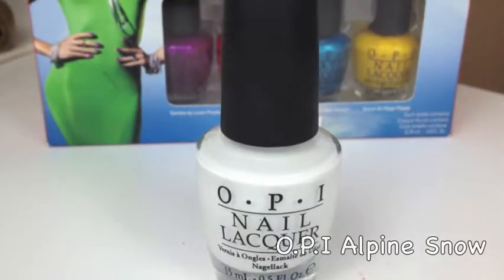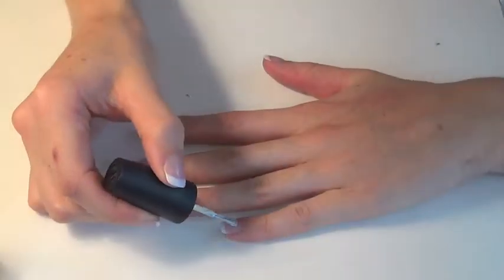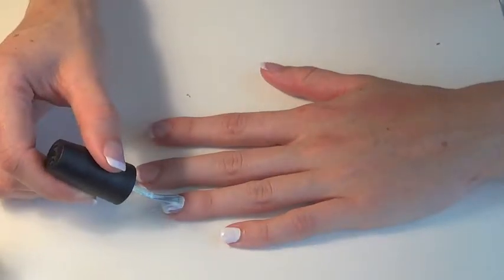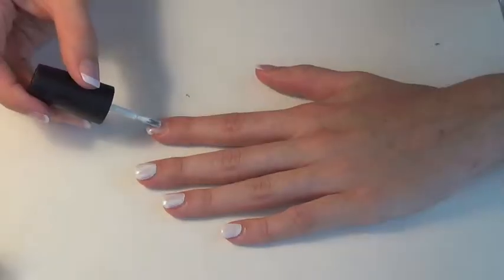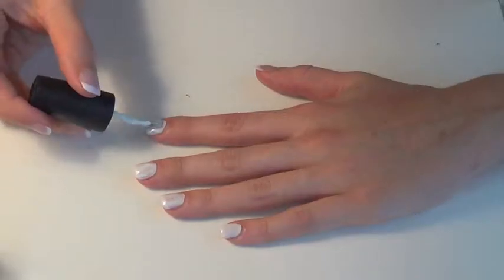For the second part of this tutorial I'll be using all colors from the OPI liquid sand Brazil collection. I found that to get these colors to really pop it helped to have a layer of plain white polish down first, so that is what I'm going to start with. Please enjoy part two.